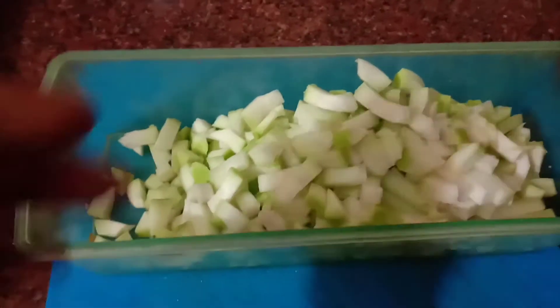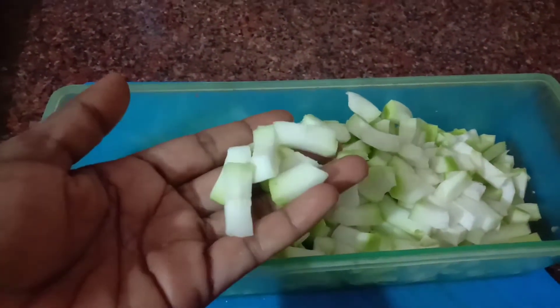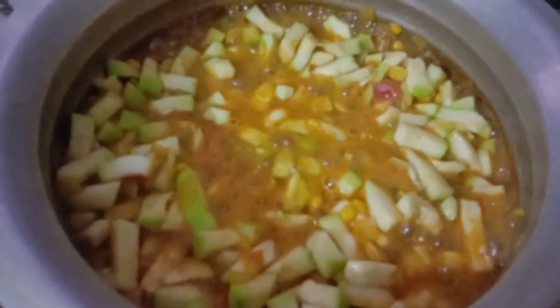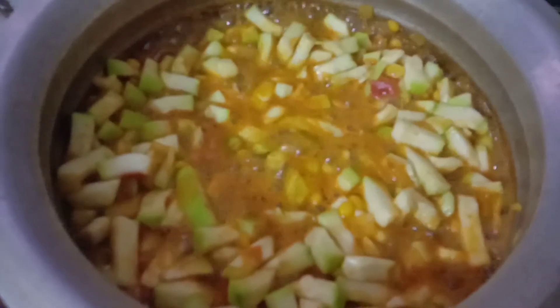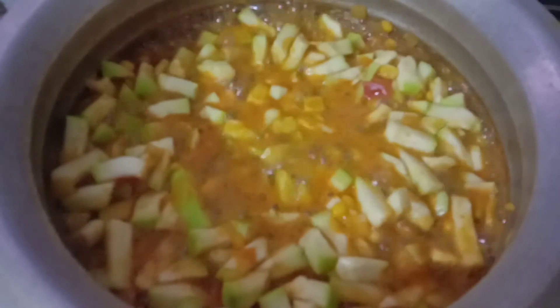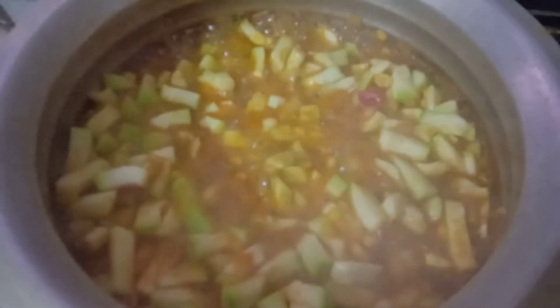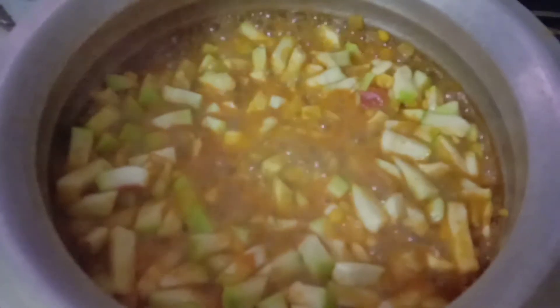Now we have to cut the vegetable off and cook the vegetables. Use the garlic and add some peas. We will add more than the peas — add 1-2-3 grams of peas.